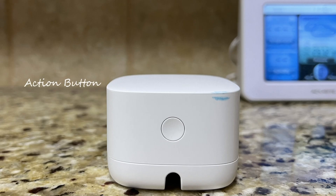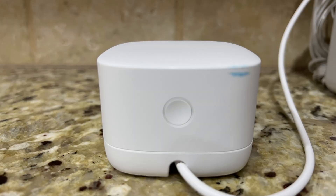On the back there's an action button, and you can do certain button presses to do things like a factory reset or turn it off. It's pretty small and minimalistic at 1.8 by 2.6 inches. There's a USB power adapter. It would have been nice if this was battery operated so it could be even more portable, but it's not.